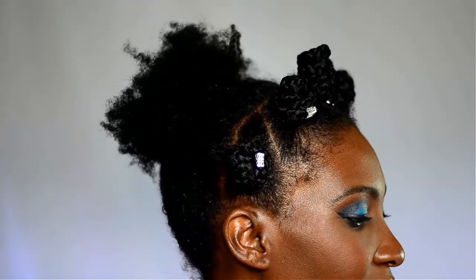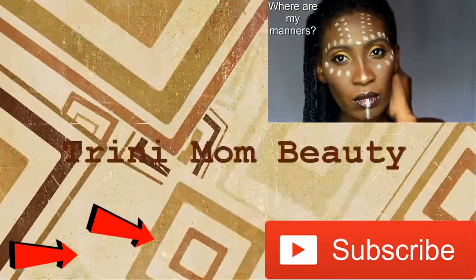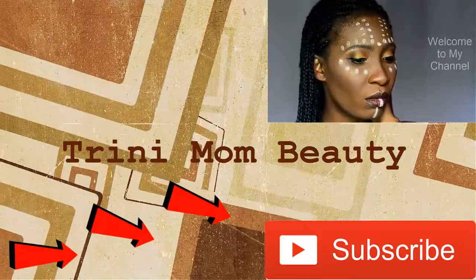If you guys want to see how I did this simple hairstyle, keep watching. Hey everyone, thank you once again for tuning in to another episode of Trini Mom Beauty.